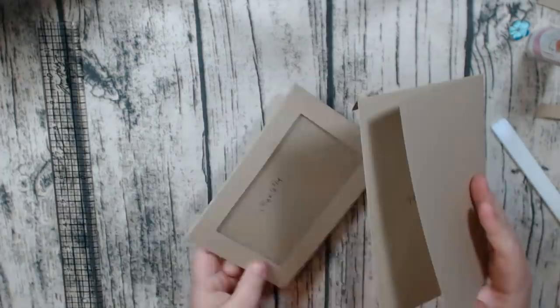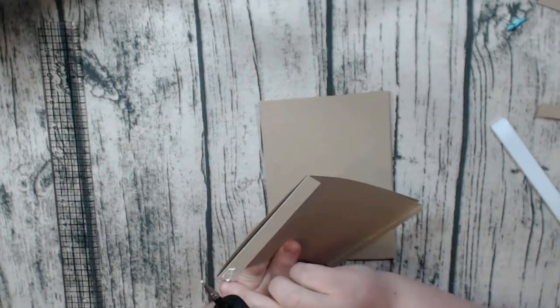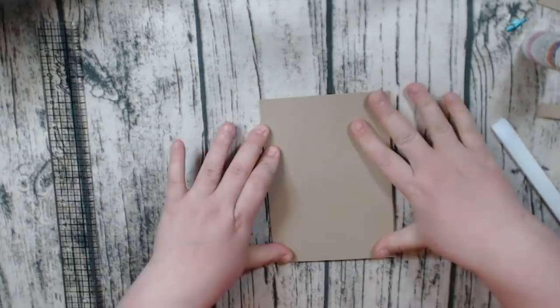Now we're going to attach this. So this is the back of this piece — you're going to put your glue here. Make sure it doesn't go over — I don't want to glue my page together. This will be what I like to call your binding pocket. You're going to line this up and stick it down.